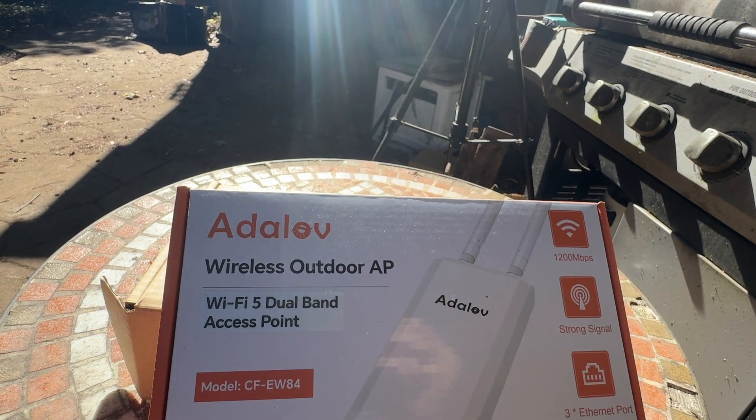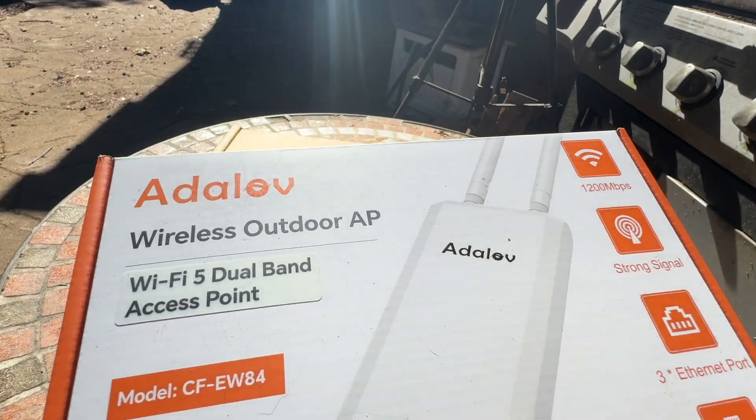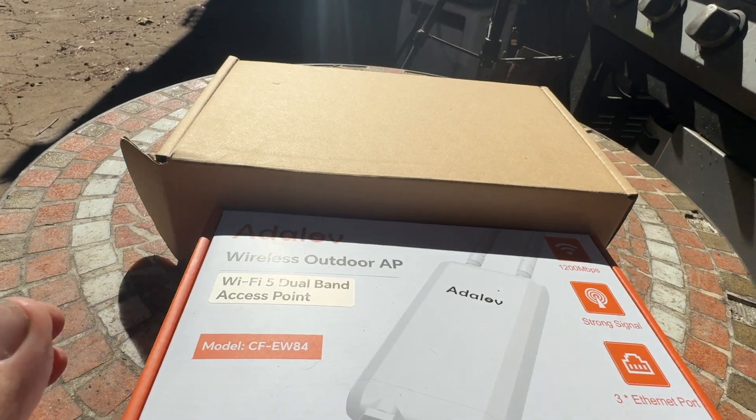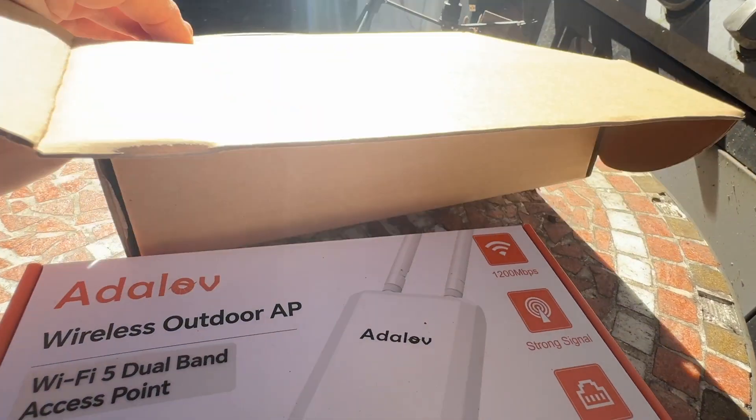The wireless outdoor access point from Adelove ships in two boxes. You've got the one with the Wi-Fi 5 dual-band access point inside, and the second one comes with the mounting equipment.